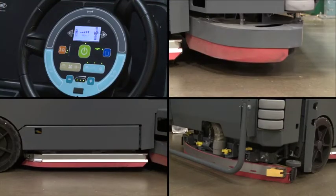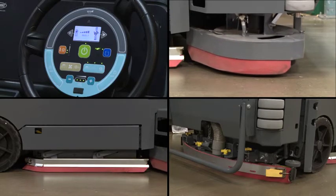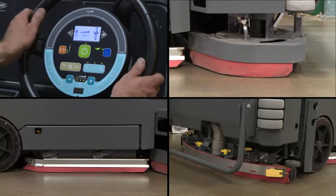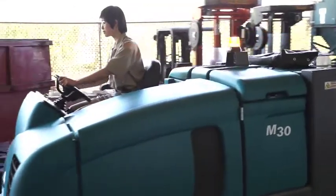Reduce training and simplify operation with a standard touch-and-go control module that easily and comfortably lets the operator activate cleaning functions while maintaining an eyes-forward position with both hands on the steering wheel.